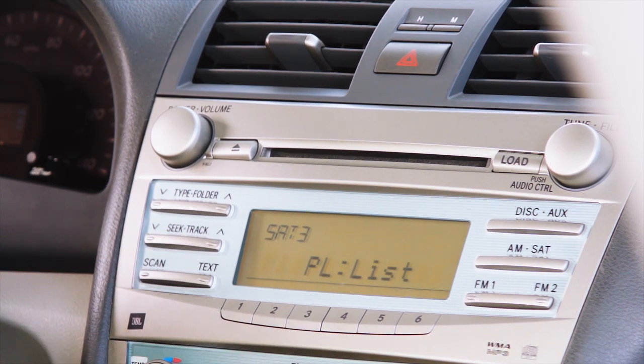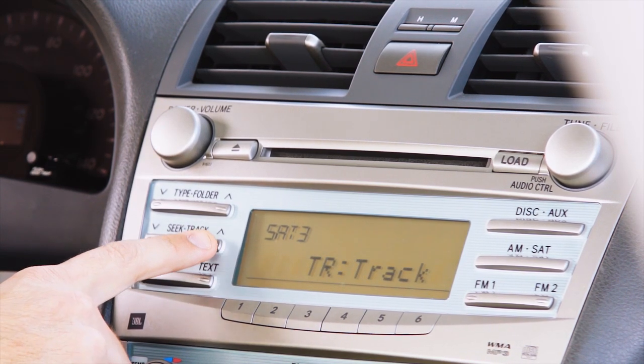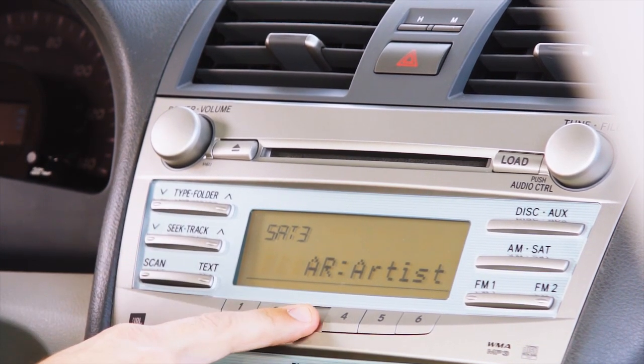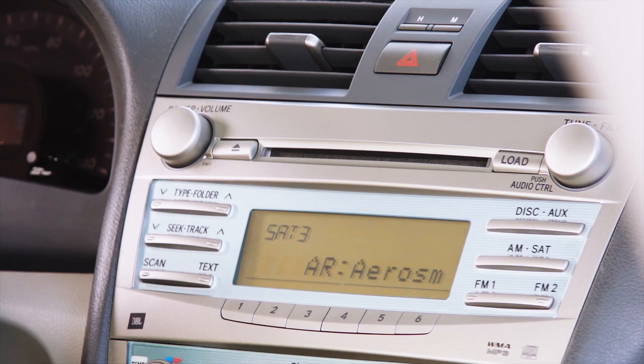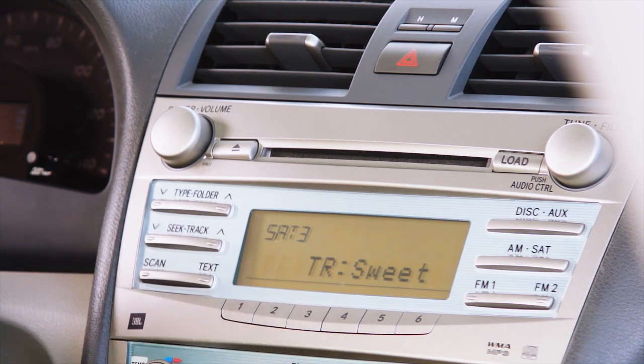Press PRESET 3 to enter the browser. Use the TRACK UP and TRACK DOWN buttons to browse the album, playlist, track, and genre. Press PRESET 3 to select the displayed option. Once a song is selected, it will begin to play through the radio and the title will scroll on the radio display.